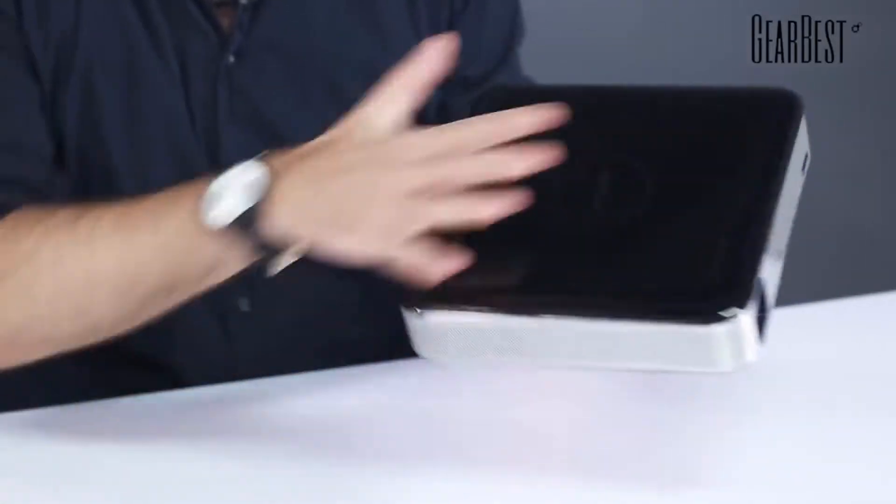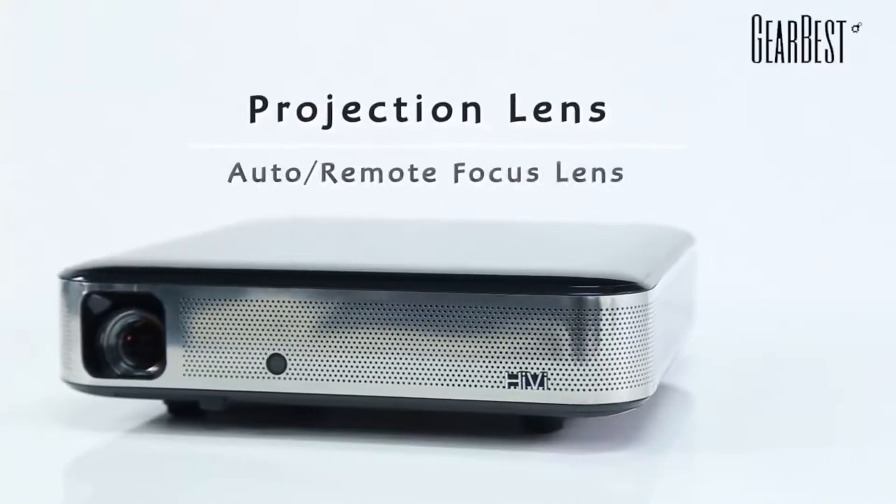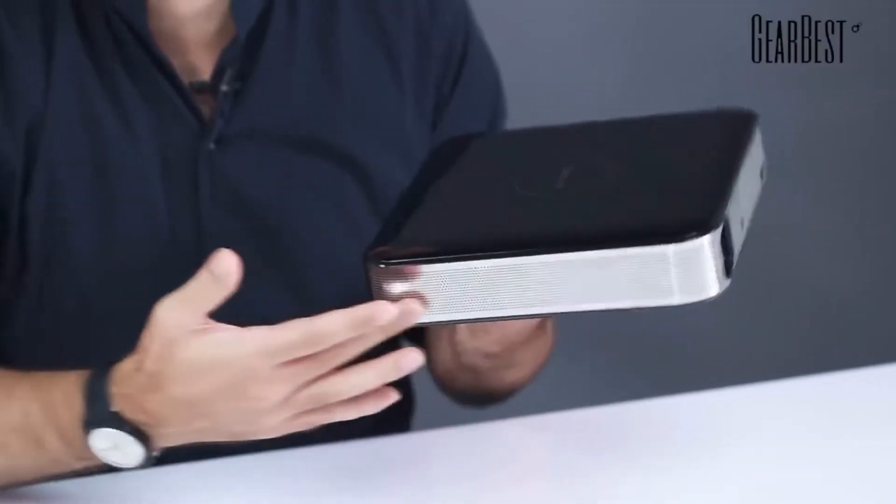It's rather large — this is my hand right here, so you need to have some support to put it in your house. You have the lens right here, the projecting lens, the branding here, and you have built-in speakers inside, so the sound will come out through there.